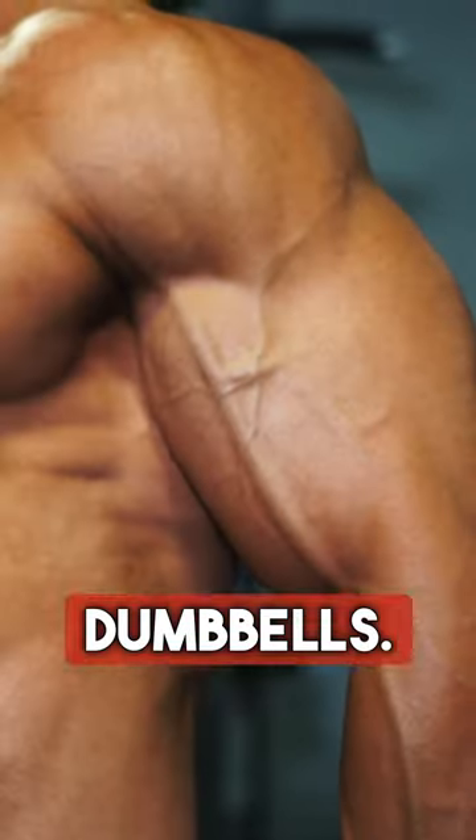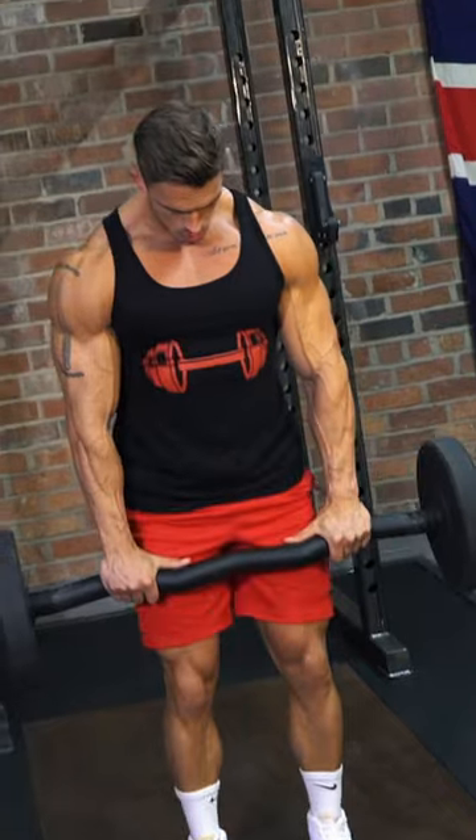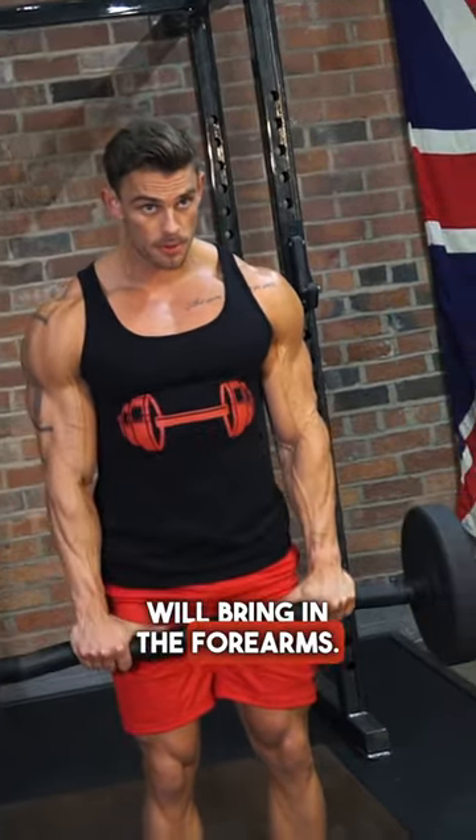So you're working on the twist as well as the squeeze — one of the advantages of using dumbbells. An overhand grip will bring in the forearms.